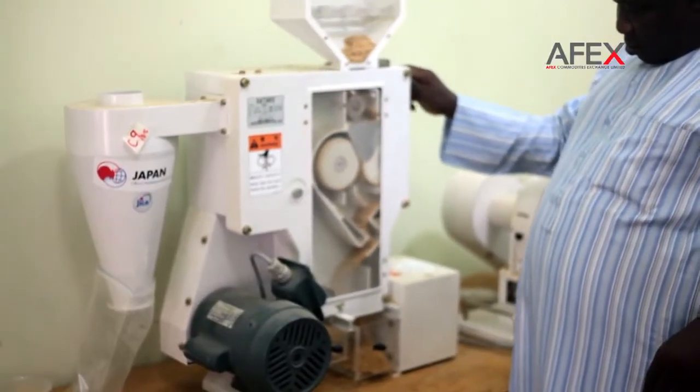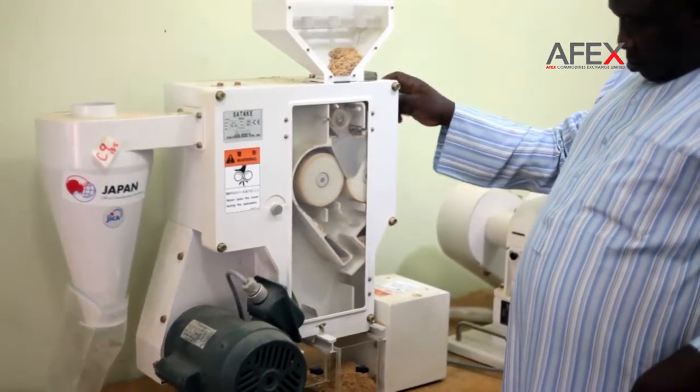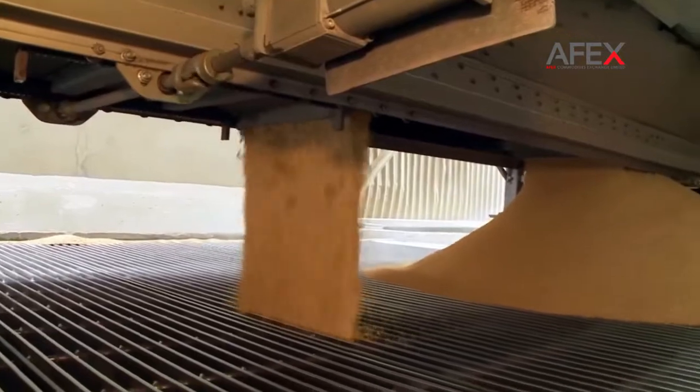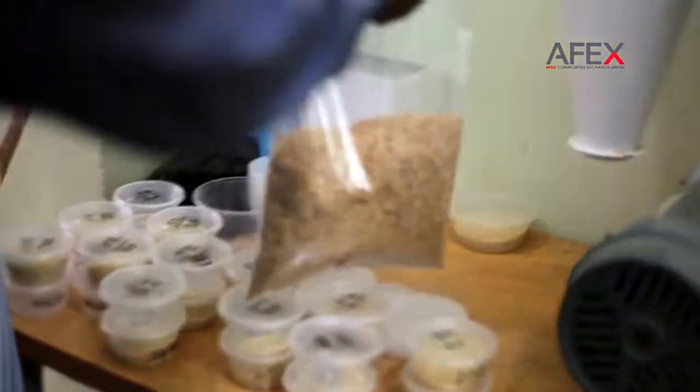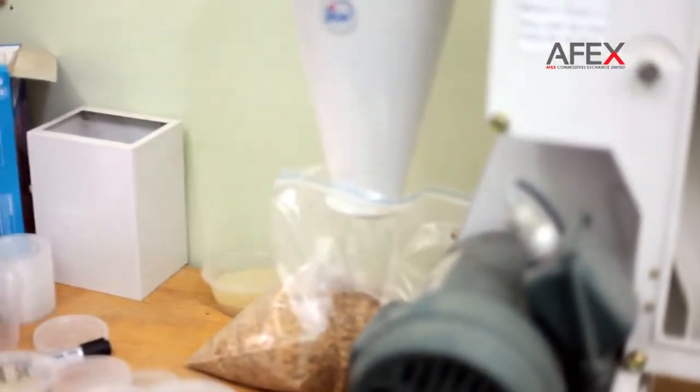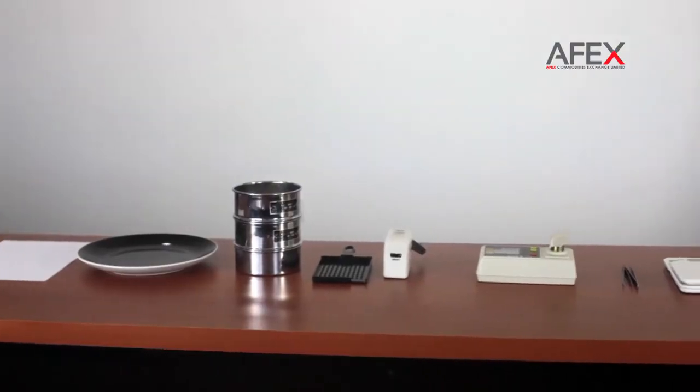Although there is a standard grading method in Nigeria that can be conducted only in well-equipped laboratories in big mills, we suggest that farmers, paddy dealers, and extension agents conduct paddy quality checking using hand tools.